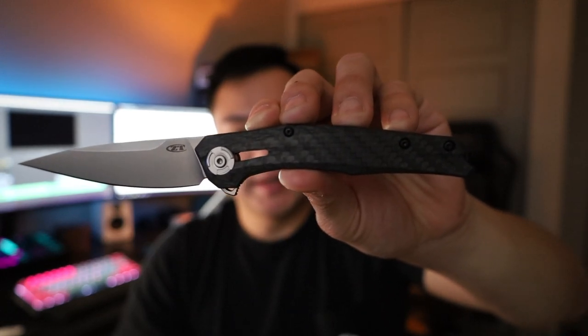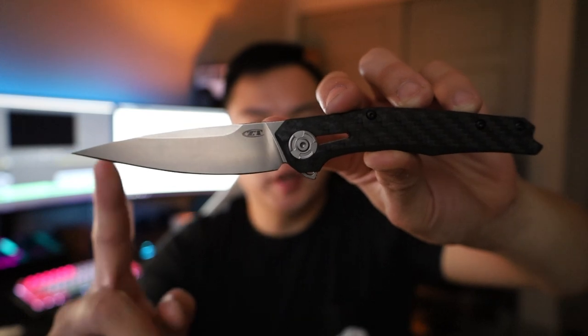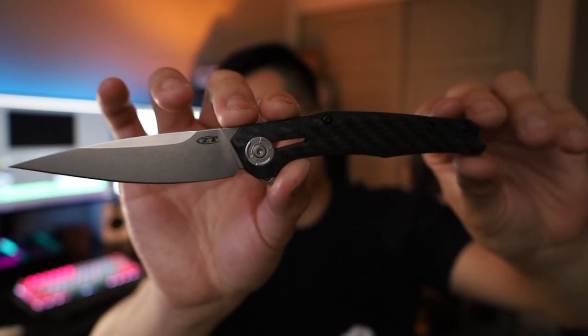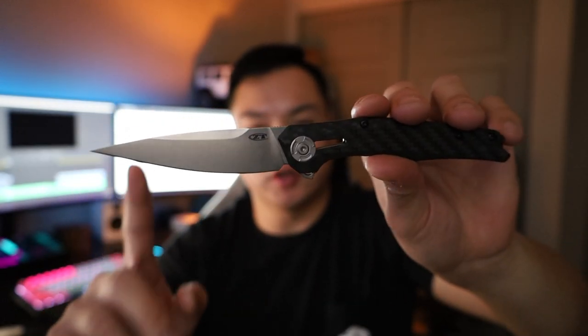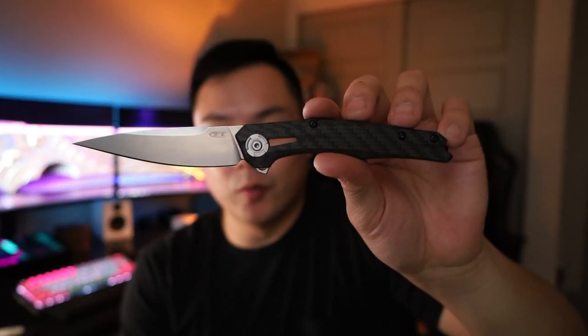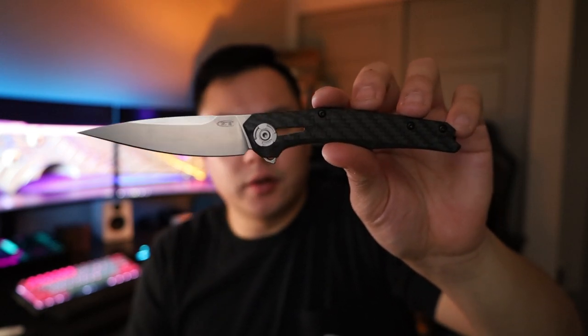Overall form factor — this thing is again very thin and lightweight. The blade length you're looking at about three and a half inches. The handle itself you're looking at about 4.6 inches long. As far as overall length goes you're looking at about eight and a quarter inches. So this thing is going to be pretty big but it only weighs about 2.3 to two and a half ounces — we'll have to confirm that but yeah, it's very very lightweight.